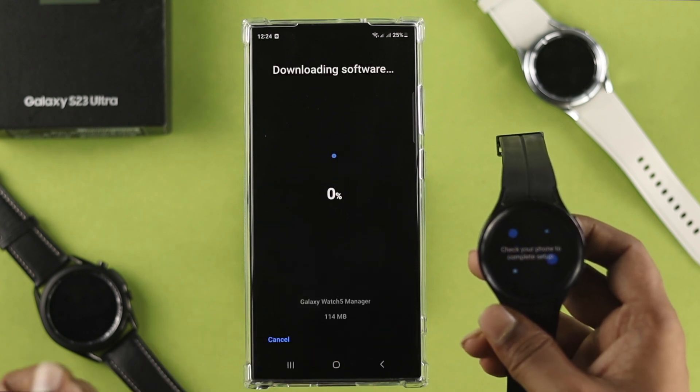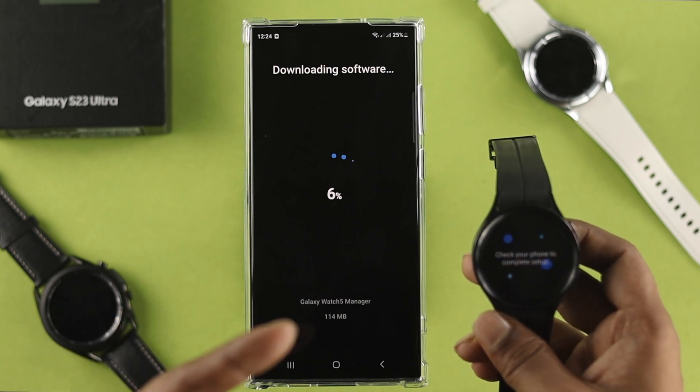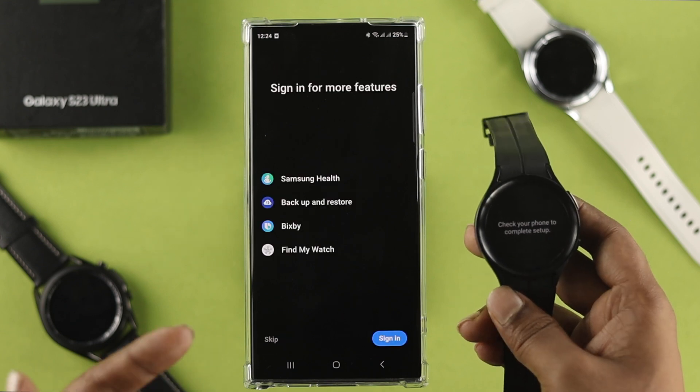This is going to download any new software available for your watch. Once it's downloaded, you'll be able to set up your device pretty quickly.